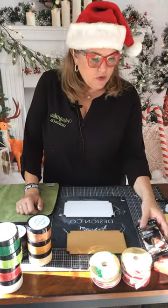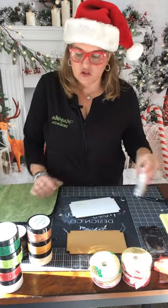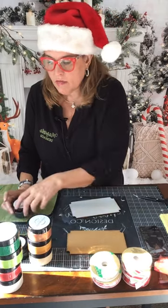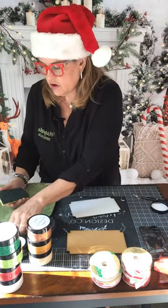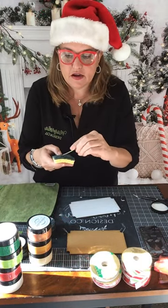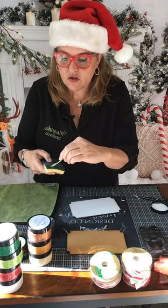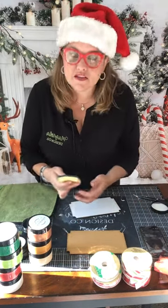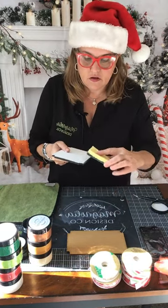This is the Polar Express DIY kit. It comes with white paint, but we're going to distress it — and you can actually distress it with the chalk paste. So I'm going to put some chalk paste on my sponge here. The kit comes with the black. I'm just going to put a little bit of black chalk paste on the sponge and go around the edges.